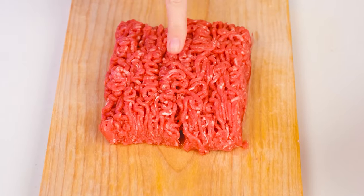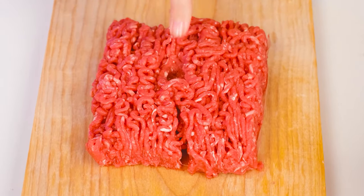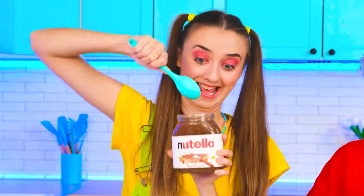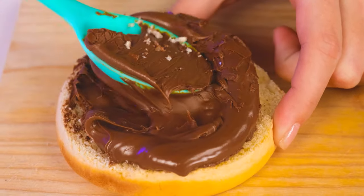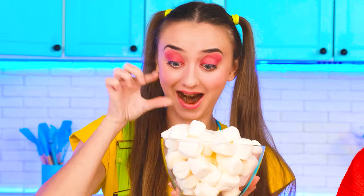Wow! It's a burger! Awesome! Everyone's ready to make the coolest burger ever! Do I have to use this nasty meat? Ugh! I'd rather make something funnier! I'd make a sweet burger that my sister will definitely appreciate — just marshmallows and a bunch of different sweets! Perfect!